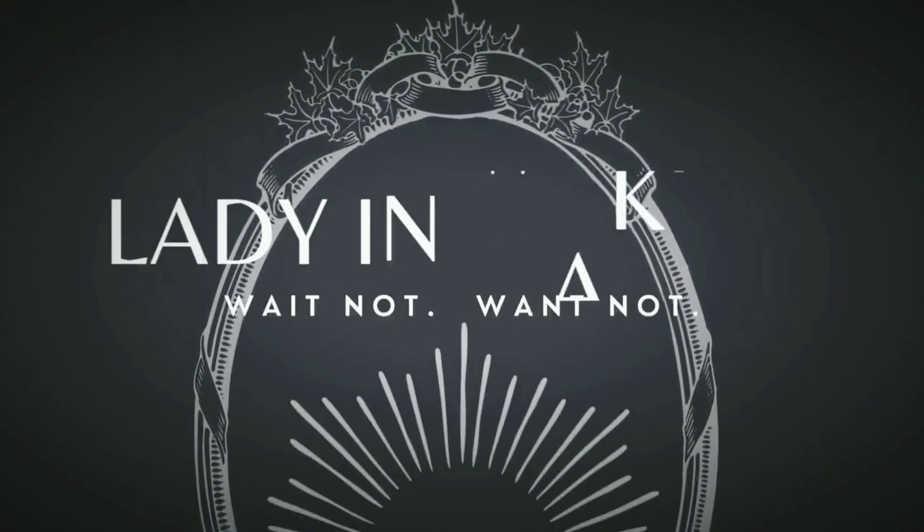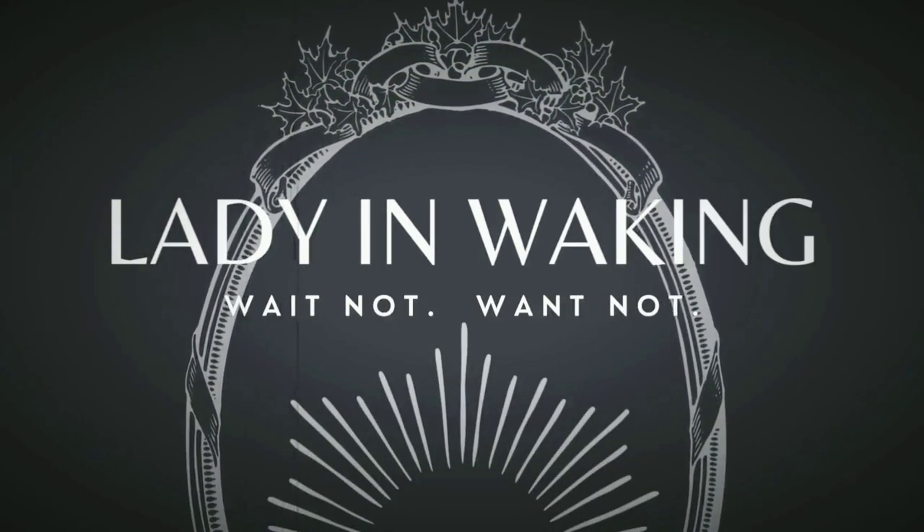Perm rods — they are not just for a perm. They actually work great as a roller set. Hello, welcome to Lady in Waking.